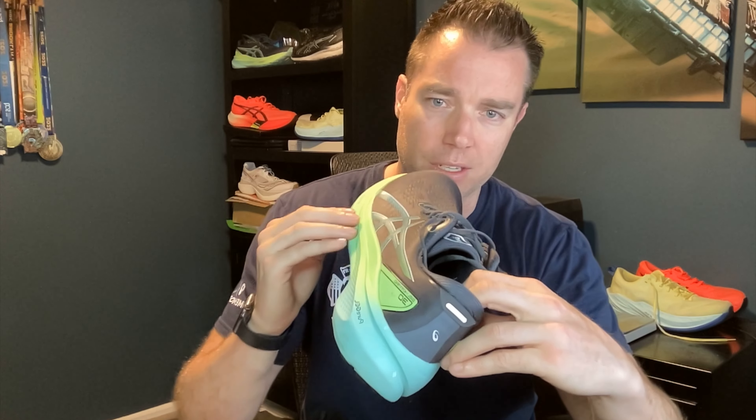Asics is calling this their 4D guidance system. They have some of the midsole carved out on the side to encourage the shoe to collapse outward instead of inward. The heel bevel also encourages you to turn away from the side you'd be pronating. Usually this would be a medial post — stiff and hard — but this foam is actually about twice as soft as the rest. The idea is that instead of being firm to prevent over-pronation, it bounces you back off that area. They're using the geometry of the midsole to create stability without a firm post.